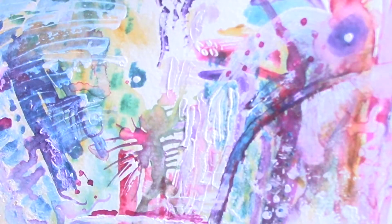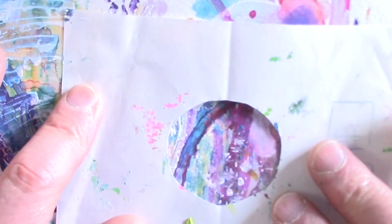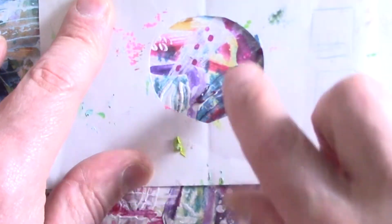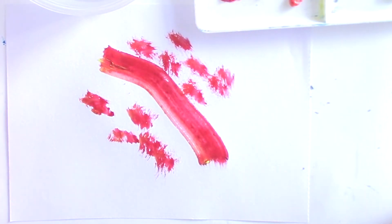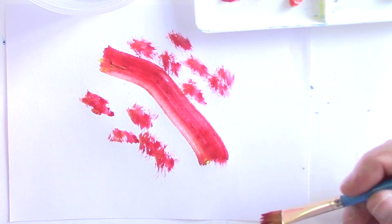Once we have a bad painting we can start to crop and find areas that we like — it can be about composition or just elements that are interesting to us. So I'm going to continue to ask myself what can I do, asking myself what do I see, what do I want to change, what don't I want to change.